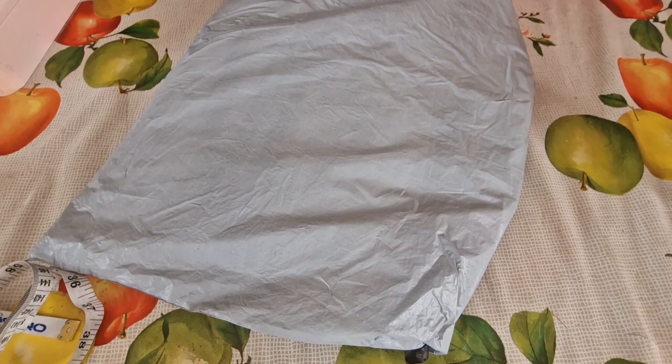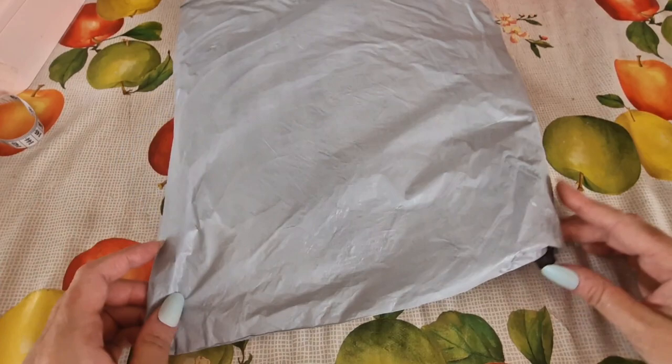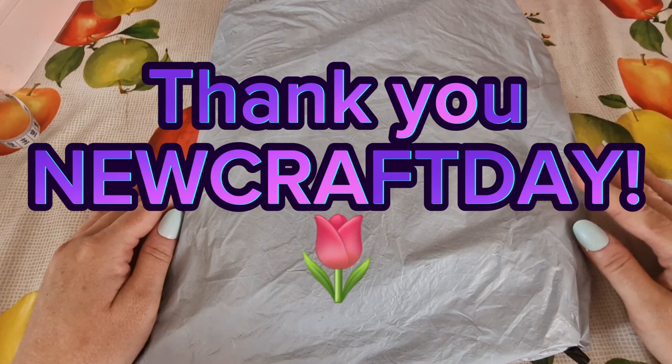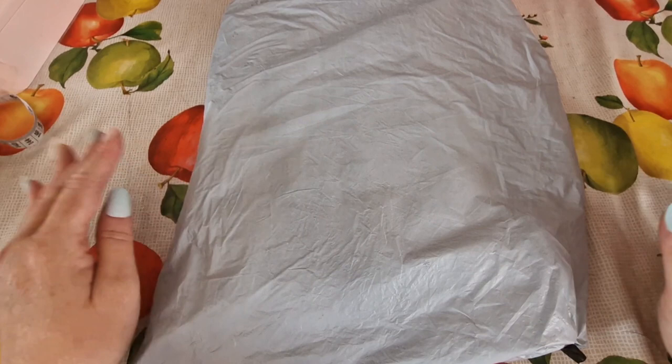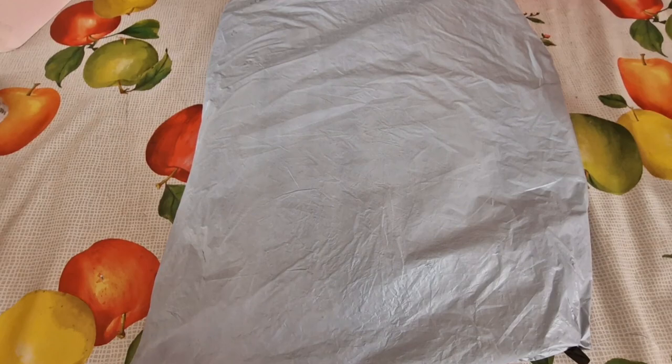Today's video is going to be an unboxing — this one has been gifted to me by New Craft Day. As usual I will link all the products shown in today's video in the video description box, along with a link to New Craft Day's online store, and I will put any discount codes that I have in the video description box too.